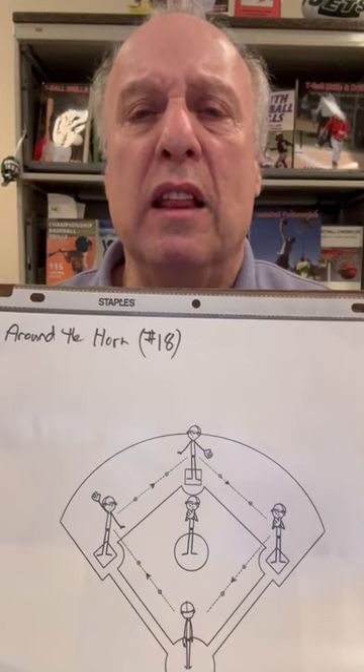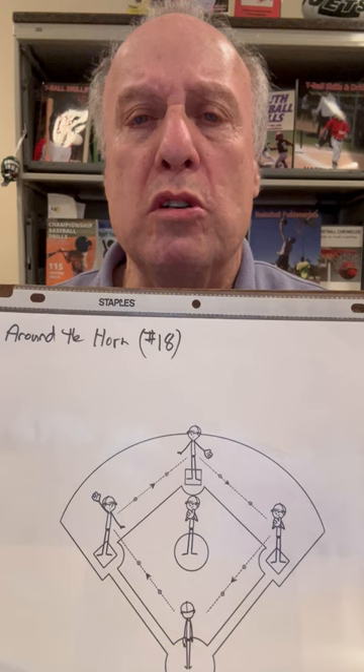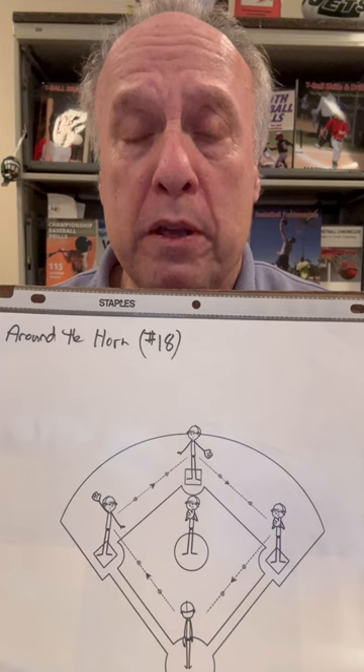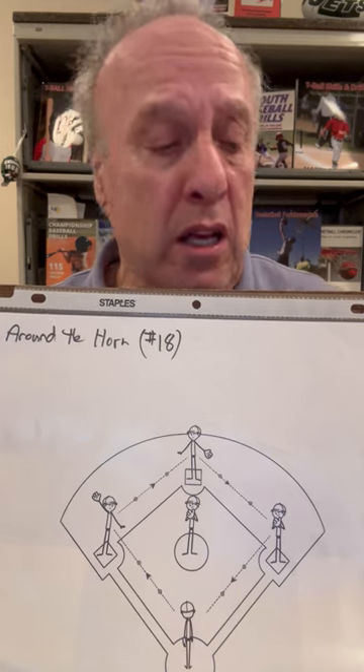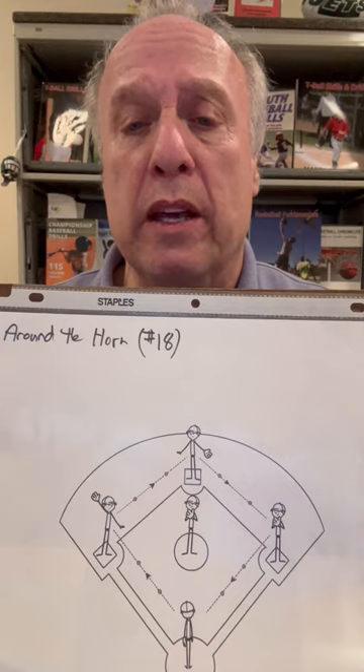Hey, welcome to this Little League Flash Tip. I'm Marty Shupak for Shupak Sports. We have 50,000 video clips coming — please subscribe. I want you to be a part of our YouTube channel. This is a little drill I do early in the season and in the last week of the season.